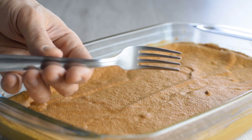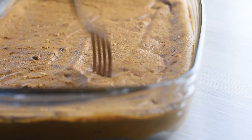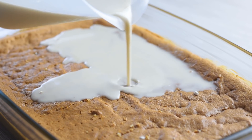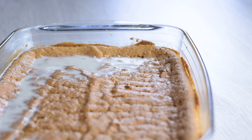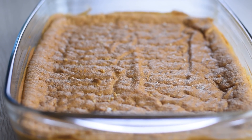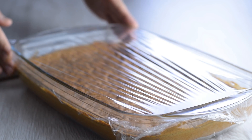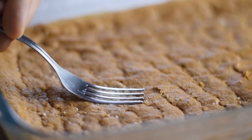Once the cake is completely cooled, take your fork and poke holes all over the cake and to the bottom. I use a fork rather than a wooden stick because there will be more holes to soak up the milk. Now pour the sweet milk mixture over the cake slowly. If you see the milk swimming on top, wait a minute then pour the rest of it. The cake will absorb all the liquid and become really moist. You can eat the cake after 3 hours, but it's best the day after. Cover the cake and put it in the fridge to soak overnight and let the flavors meld together. After chilling, the cake will be creamy and silky without a lot of milk floating at the bottom.